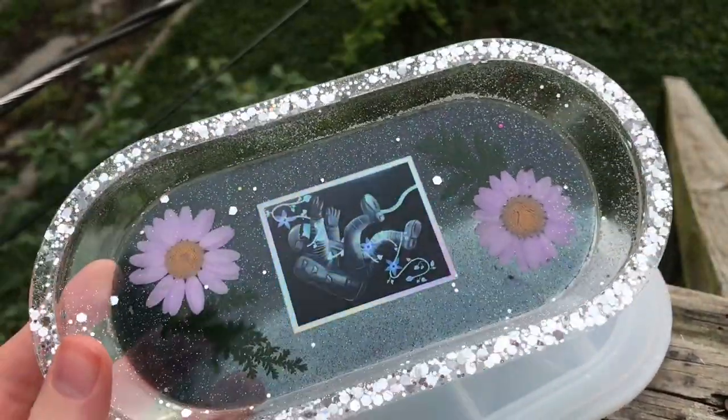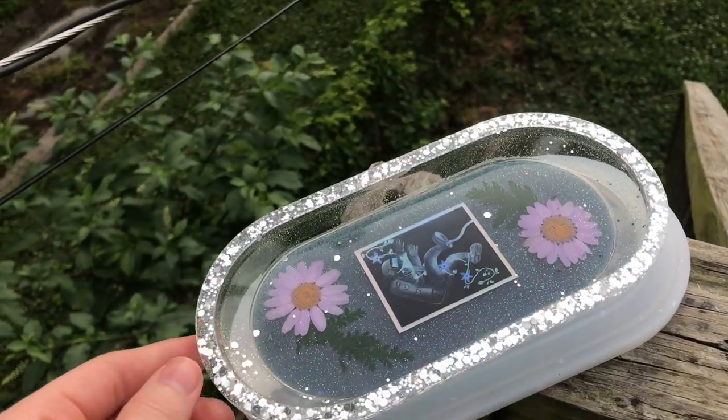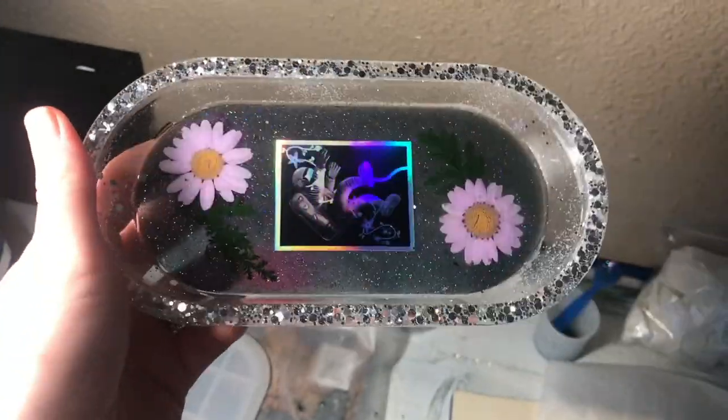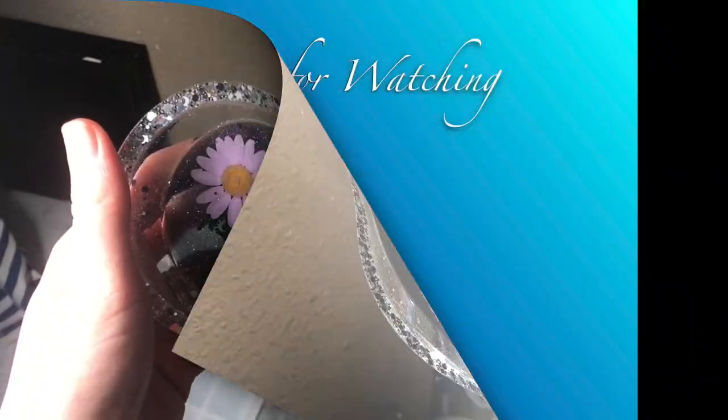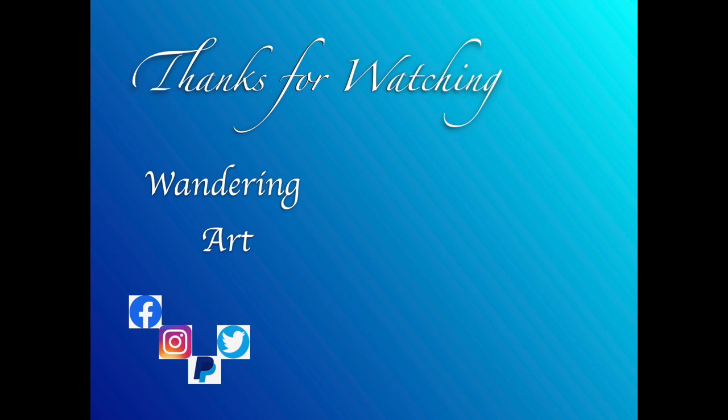Here is the finished piece — I'm completely in love with it. I may be a little too proud just because it has my own sticker in it, but I really think it turned out pretty. Let me know what you guys think, and I will catch you all later. Bye!